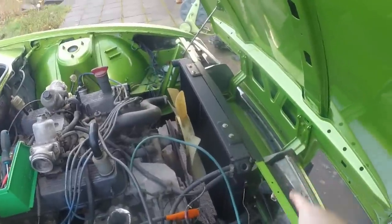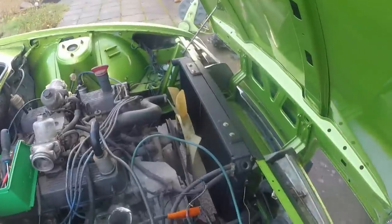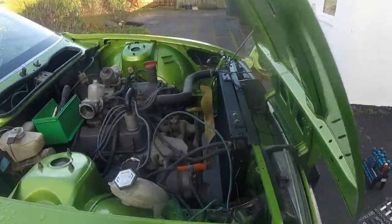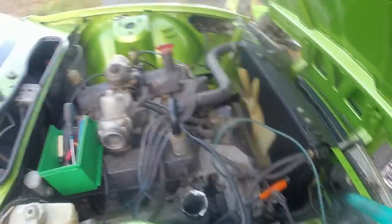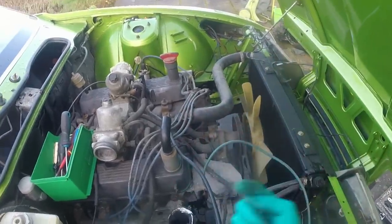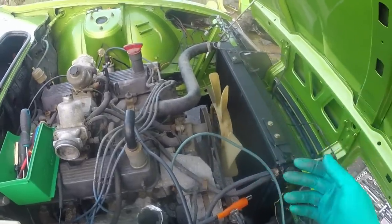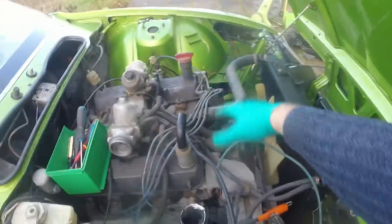Everything's all buttoned down — radiator in, coolant in, most of the cooling lines done up. I've put all the earth connections on with copper slip and special bolts which have a helical groove cut into them so they bite in — good for earths. I still need to do up one hose over there, but I was going to leave it and burp the coolant a bit more first.